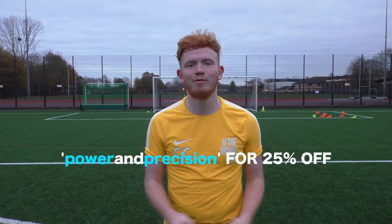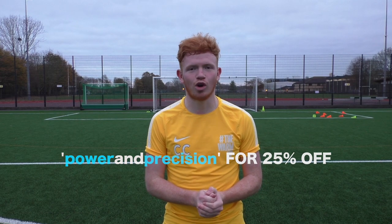That's everything for this video. If you want to buy any of the equipment we were using, use the discount code 'Power and Precision' and go to quickplaysport.com to buy it. Thank you guys for watching and I'll see you next time. Goodbye!